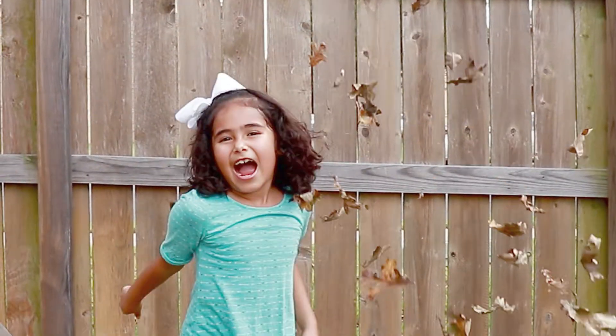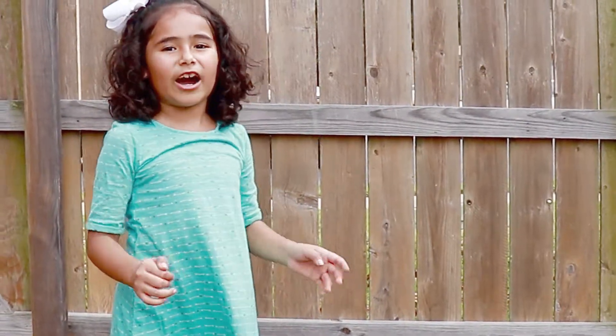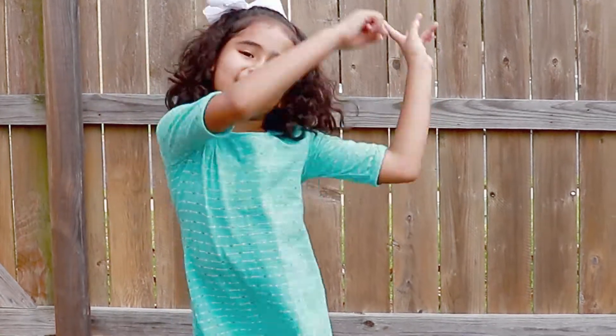Happy fall! We're going to be doing a fun fall art project. So let's get started.